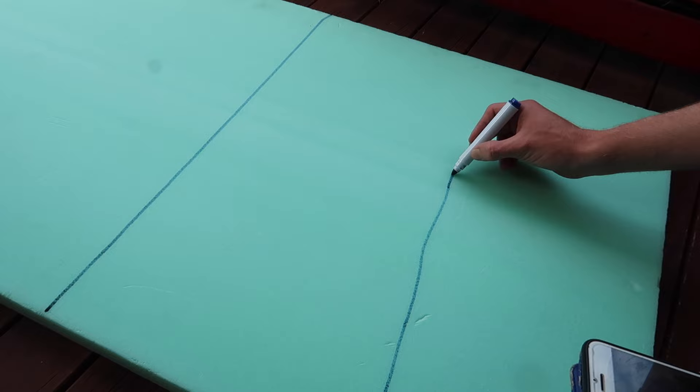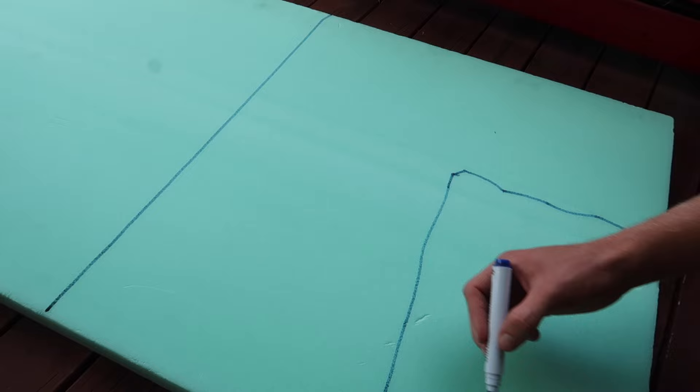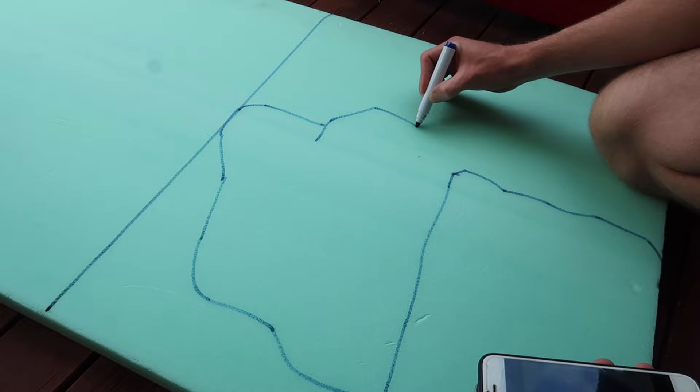So I decided to try something different. I got a reference photo — a few different kinds of rock formations — and I started drawing right onto the foam, those sort of cracks and everything that I wanted to bring out from those reference photos.